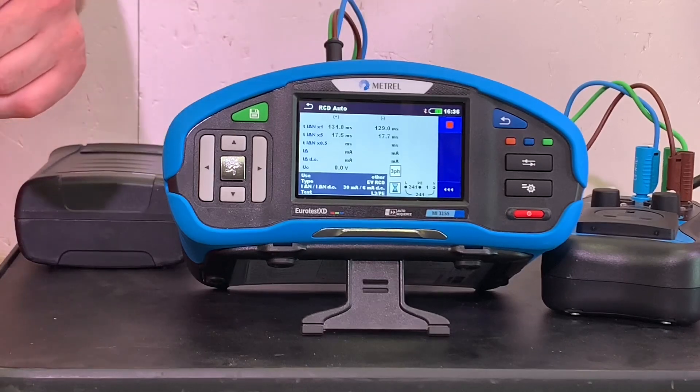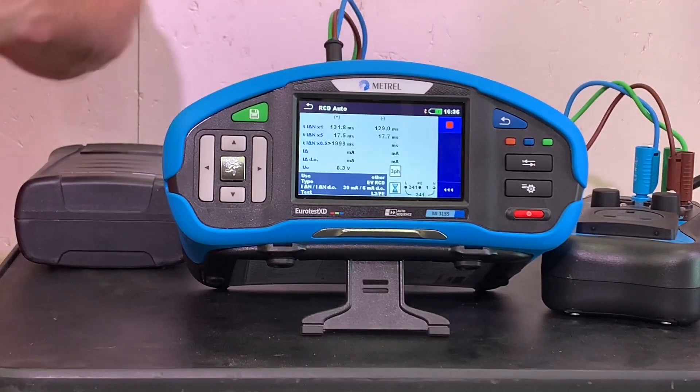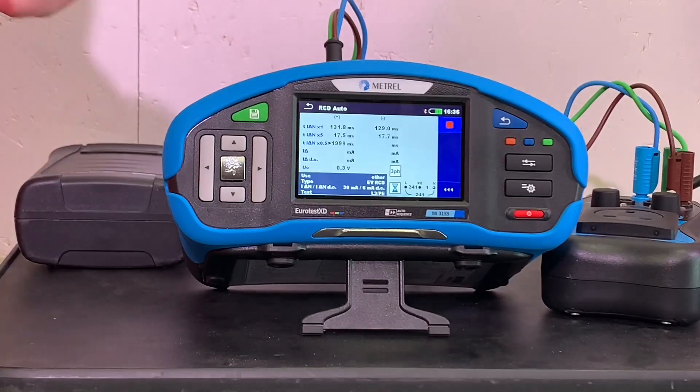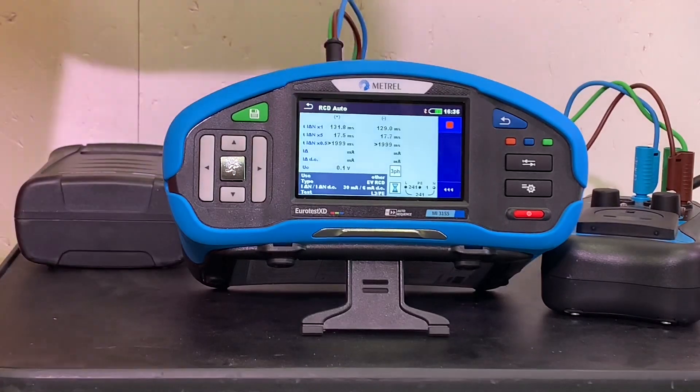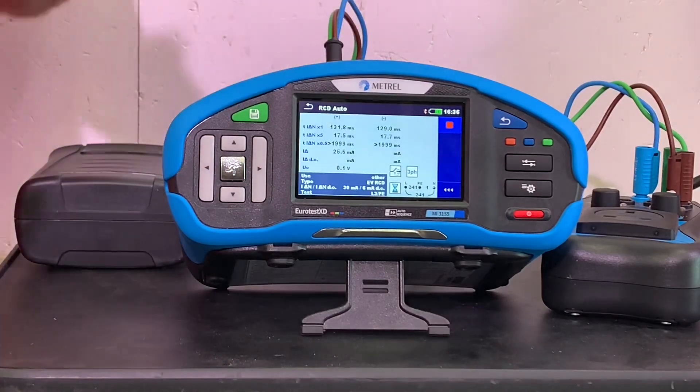In the positive half of the cycle we expect nothing to happen - and nothing's happened. We go over to the negative half of the cycle - nothing's happened there either. Now we're going to do a ramp test to see how many milliamps it takes to trip the RCD.